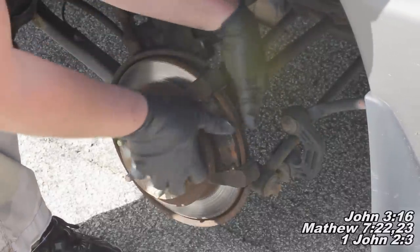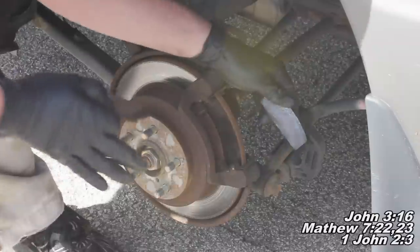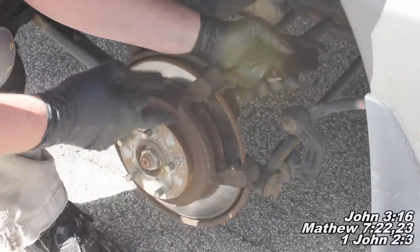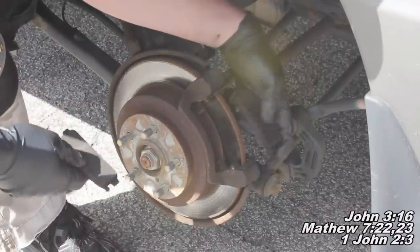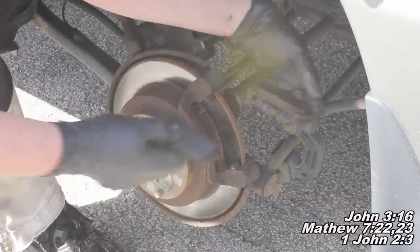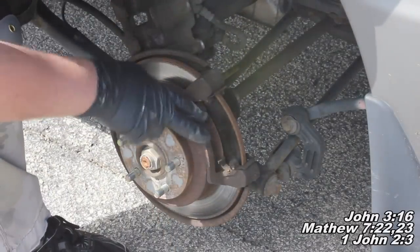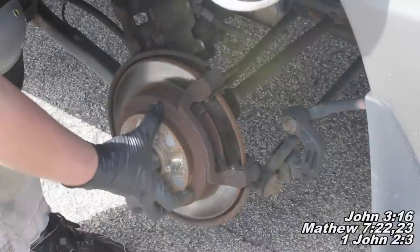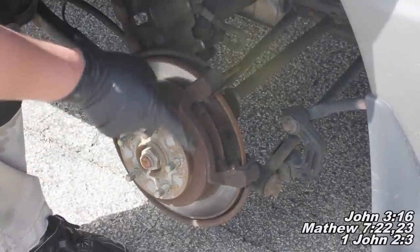Now we've got these two pads to remove, and that's pretty much all there is to taking the brake pads off. Just remember, the pad with the wear indicator goes on the inside, so take note of how they come off. Next I'll show you how to get the rotor off, but first I'll talk to you about the rotor.